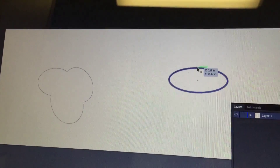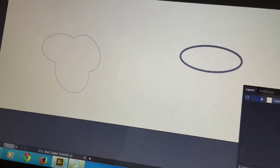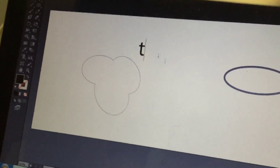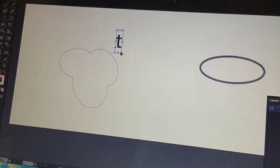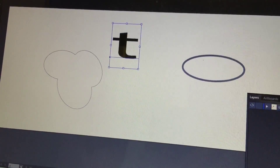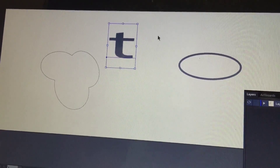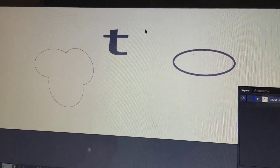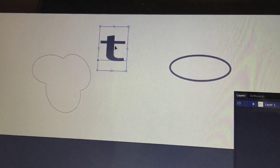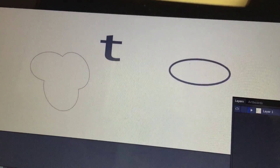Would it change due to the font? The depth wouldn't change but the shape definitely changes based on the font. If I put this letter T here and change the font, it's going to change the appearance of it. If I want to change the depth, I change the fill color — lighter would be less deep. I noticed when I change the font it has some texture and doesn't go as deep — lighter fonts maybe. It's hard to say.